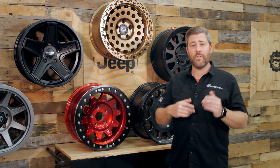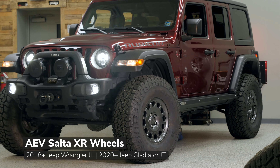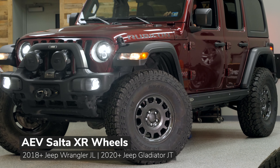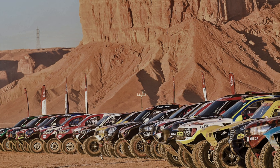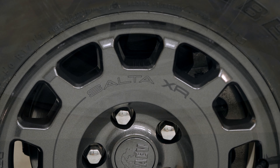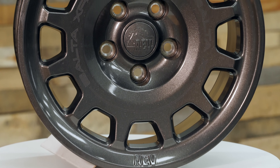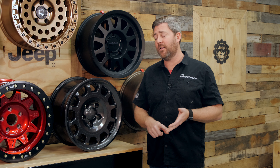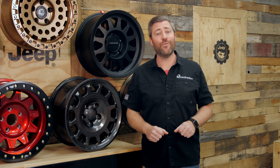On the other end of the spectrum as far as backspacing goes, we can check out the AEV Salta XR. This wheel is a great dual-purpose wheel, good for both on- and off-road use. In fact, it's inspired by the famous Dakar Rally. The AEV Salta comes in at about five and three-quarter inches of backspacing, helping to keep that wheel tucked in nice and tight, giving you a great balance of both tire clearance, scrub radius, and handling. The AEV Salta XR is available in multiple color choices.